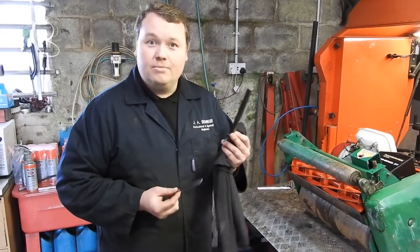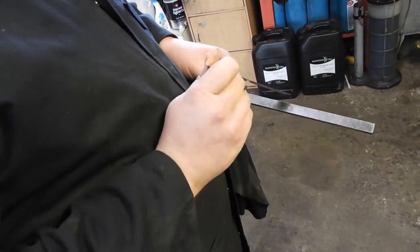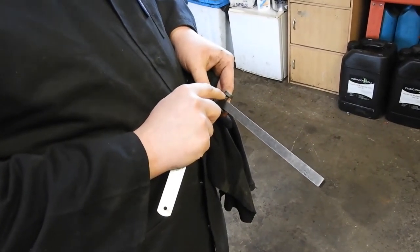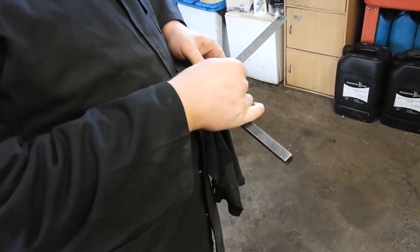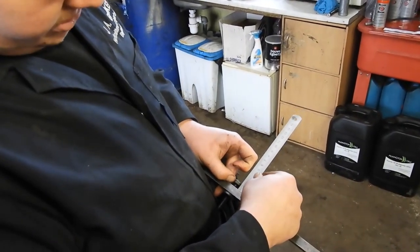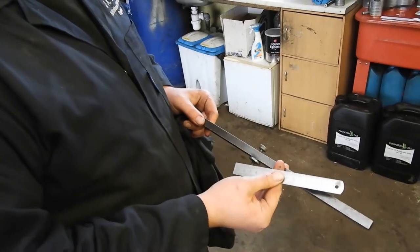I'm going to show you how to set your height on the setting bar. Get your ruler and your setting bar — the height of cut is determined by the gap between the base of the setting bar and the underside of the setting screw. In effect, that's your ground and that thread there is the length of your grass. So I'm going to set it to 6mm — wind the thread down until the gap between that and that is 6mm. Then lock the base up so it doesn't move. That's your height set on your setting bar.